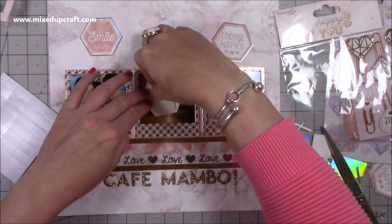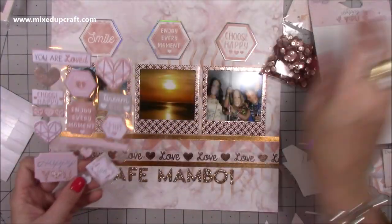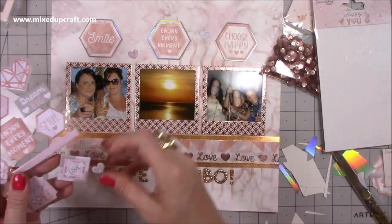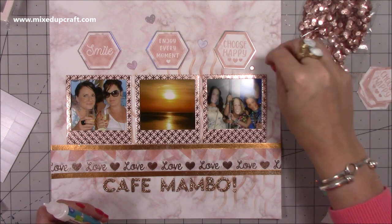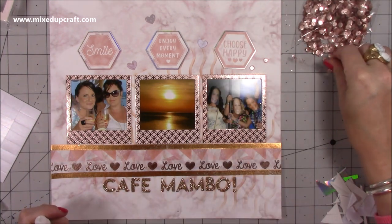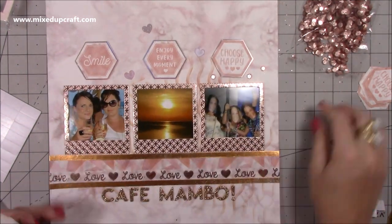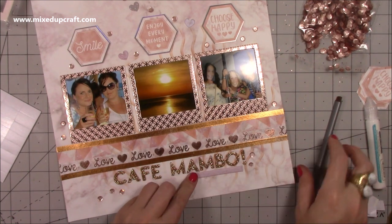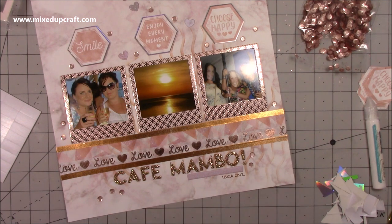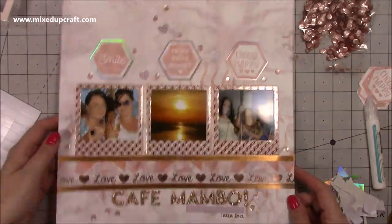I'm using foam pads to stick those down to add a little bit of dimension. I've got some puffy heart stickers which also add dimension and just look pretty. Then I'm using the matching rose gold sequins from the collection, placing them randomly with a little bit of glue — when you move the layout it just looks beautiful. I've also got a puffy sticker from the matching collection which says be happy, be bright, be you, and I've put the date — Ibiza 2012.